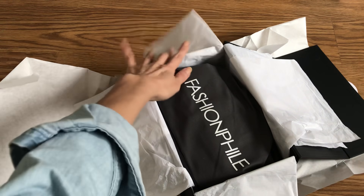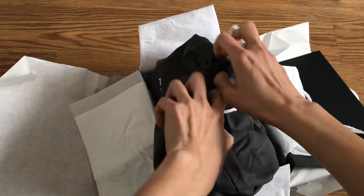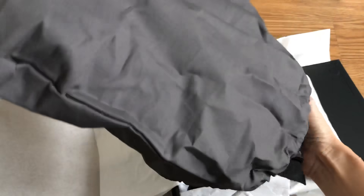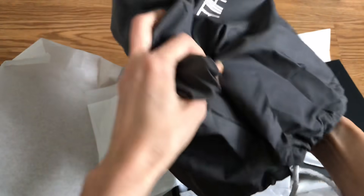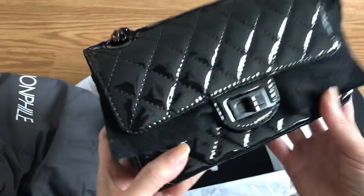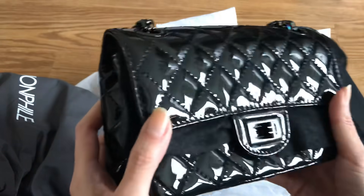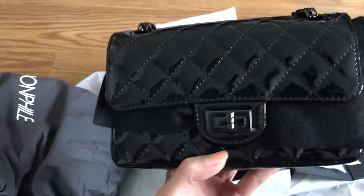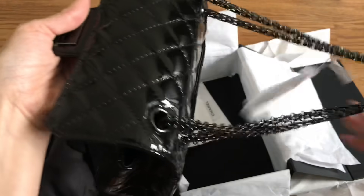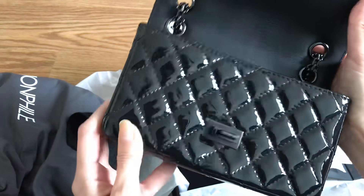I don't know if you'll be able to guess based on the size of this box, but I saw both the 225 size and the mini size at Chanel. I bought the 225 and returned it the next day as mentioned. Then I saw the mini size but left it there because I was unsure. When I got home I thought: what are the chances it would be available on Fashion File? I checked and it was available — so this is the smaller size Reissue So Black. It's so cute!